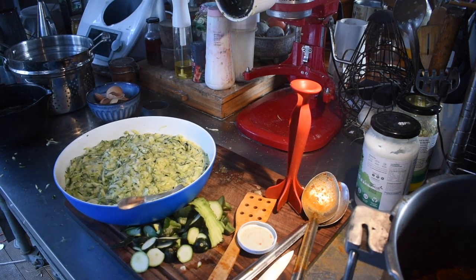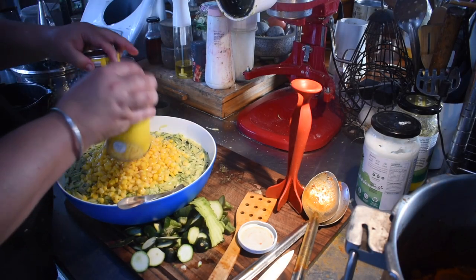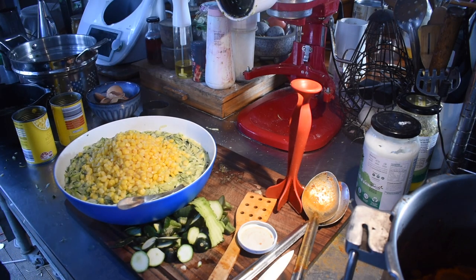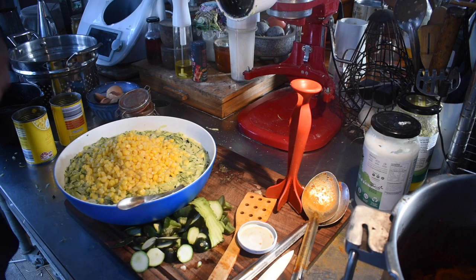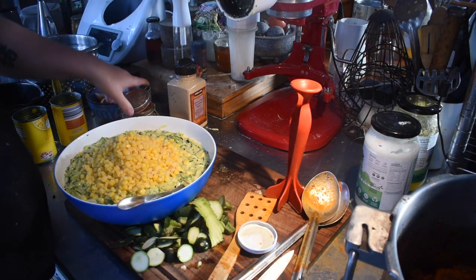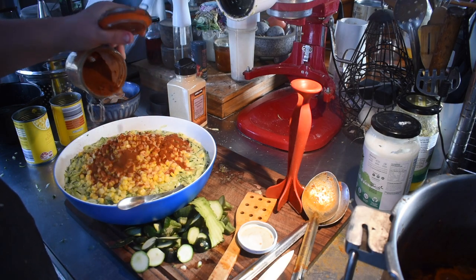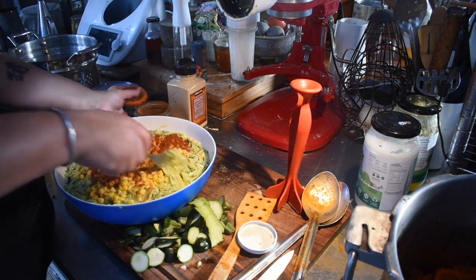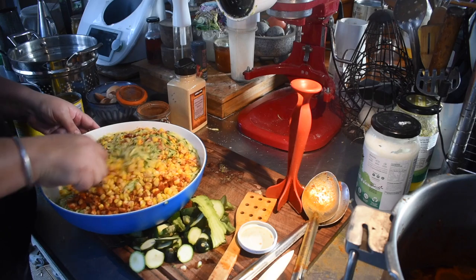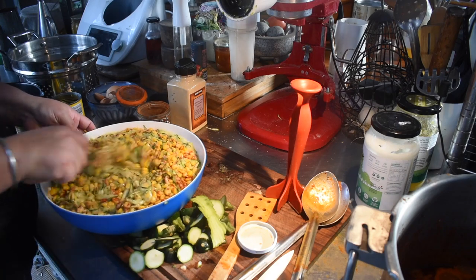Then I added other veg. You could add whatever you want, but remember it's only going to be briefly cooked, so it has to be finely shredded or pre-cooked. We really like corn in these so I used tinned corn — frozen corn adds more liquid so be aware of that. Corn makes everything better; those sweet bursts of flavour have great texture and bulk it up. I added two tins of drained corn.